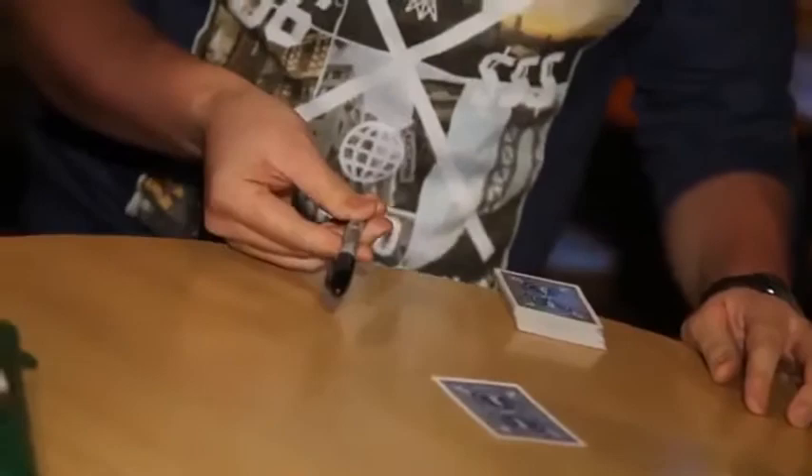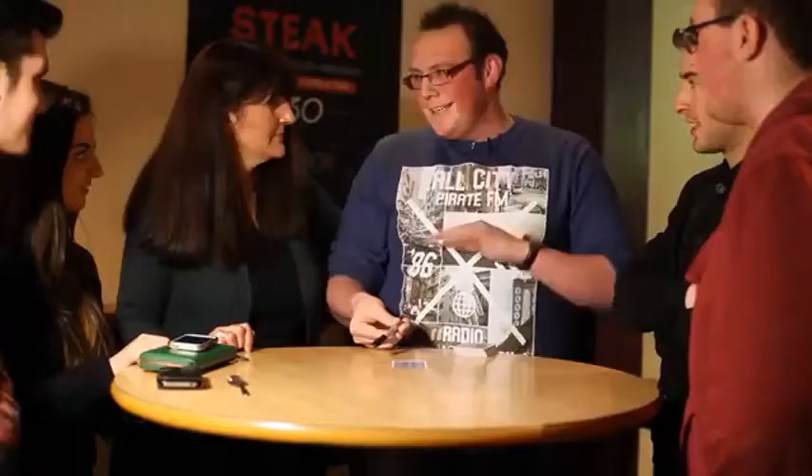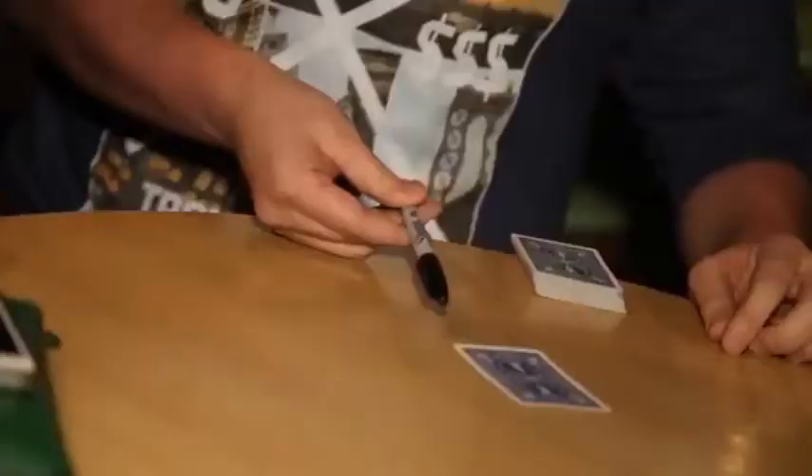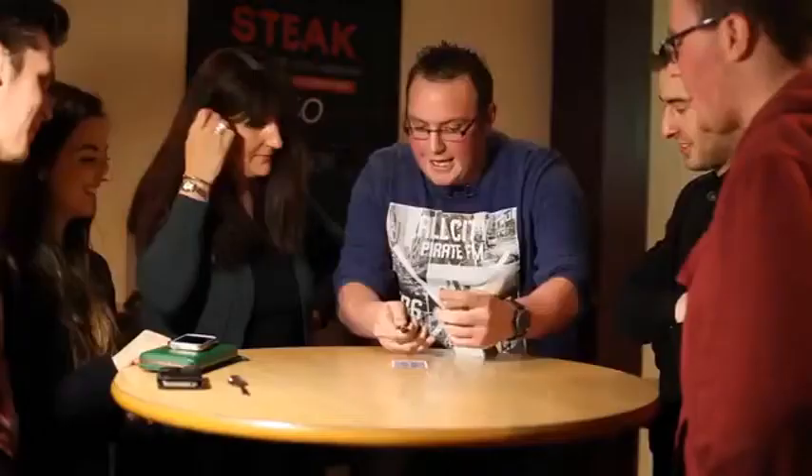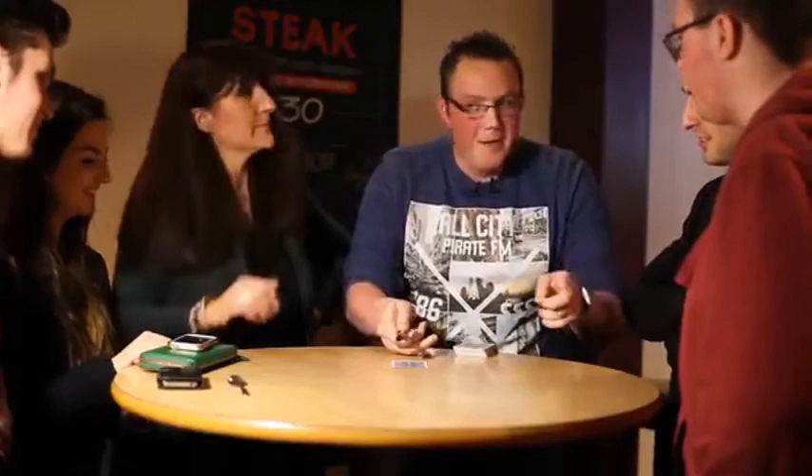You know Sharpie pens — you seen the advert with David Beckham? I'm Dave, loosely, slightly different, but hey, you get what you pay for. I'm going to show you a trick with a Sharpie though.